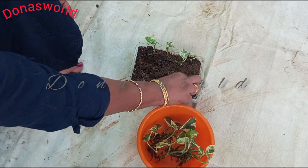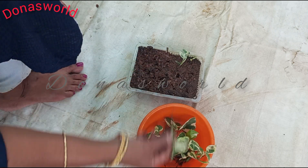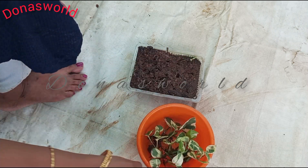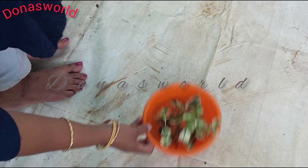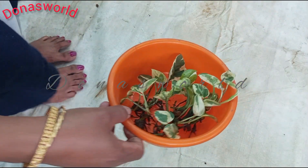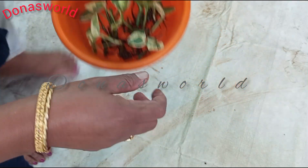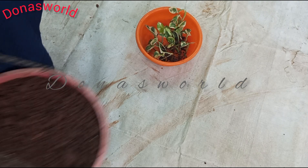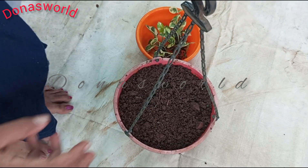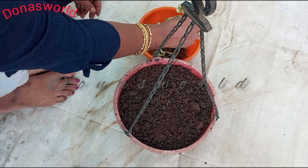If you put the oil in the oil, you can mix it in the oil. We will try it in the oil. Then we will mix it in the oil.